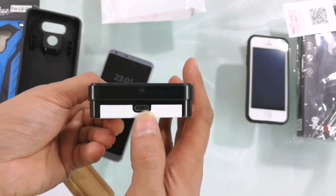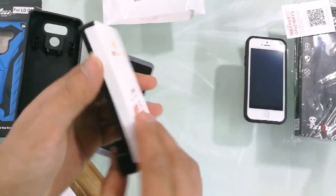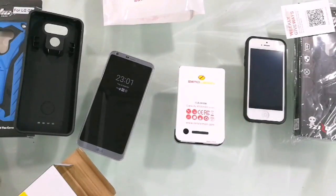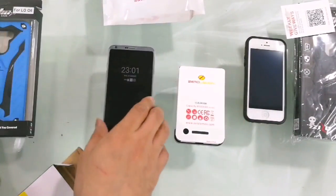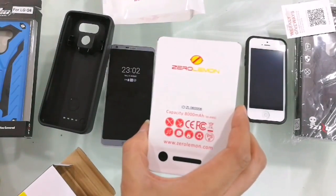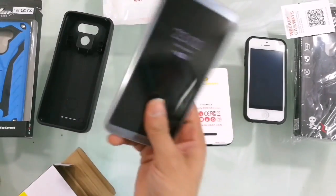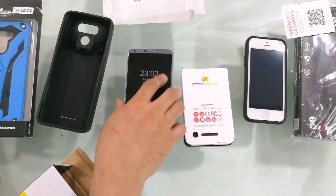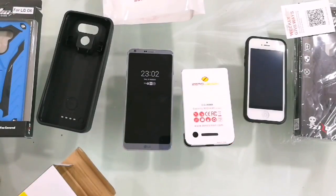If you want to remove it and charge it separately, it uses a USB-C cable. These cases are also available for the Samsung S8 and S8 Plus. This is an unboxing video of the Zero Lemon brand — it's a battery case, 8000 mAh, available for the G6. I'm going to start using it when I travel and I'll give a full review on how much it charges the phone and how long the battery lasts.